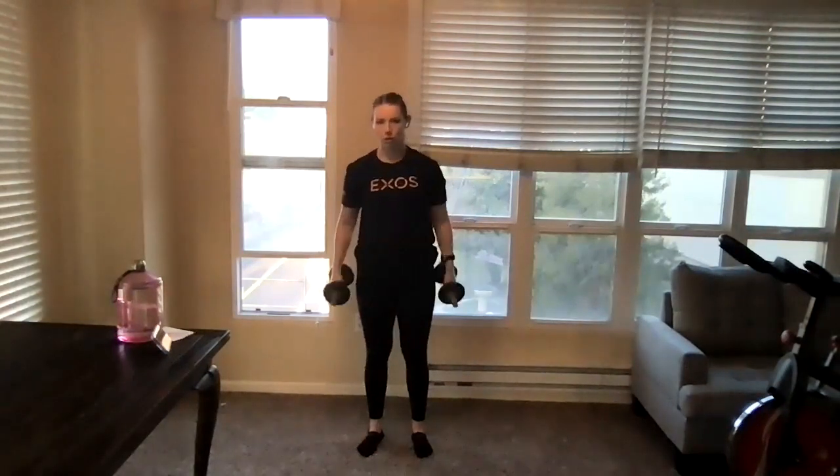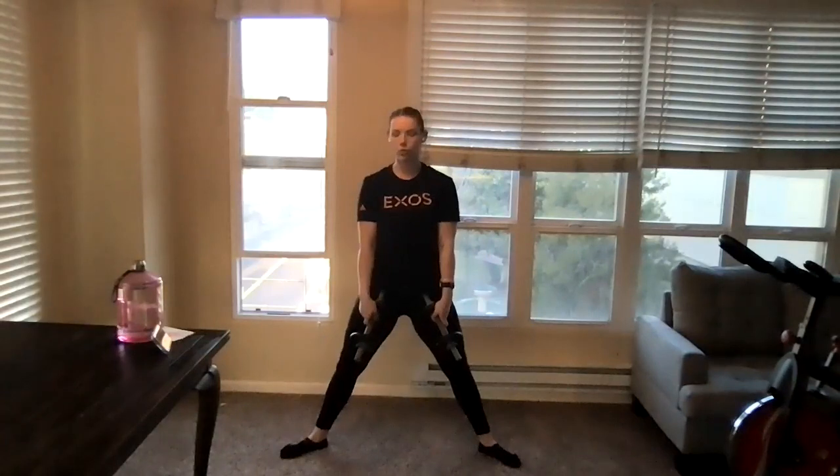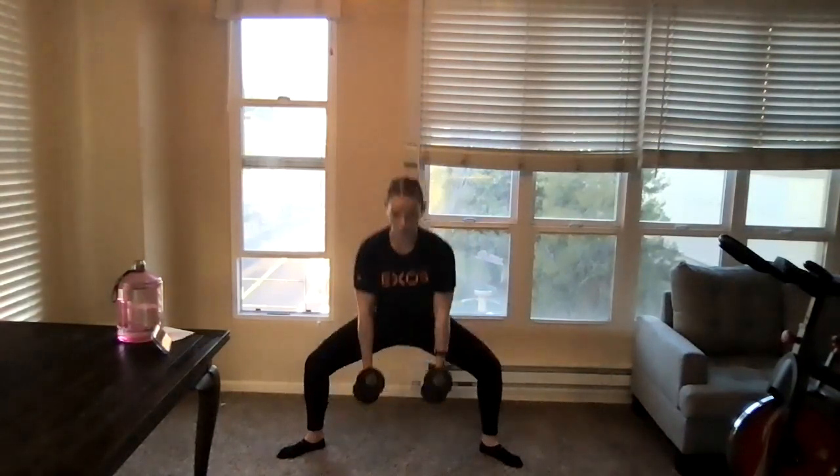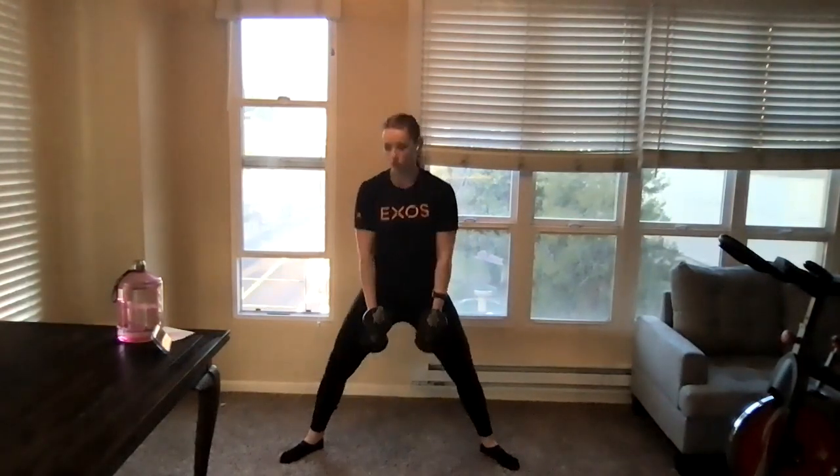Hammer curls now — palms facing each other, squeezing through the biceps. We're not rocking back and forth, just using our biceps to lift the weight up towards our shoulders. Going into those sumo squats next — legs nice and wide, knees pushing out over our toes, squeezing through the glutes. Core tight. Then we're going to go into those narrow squats.